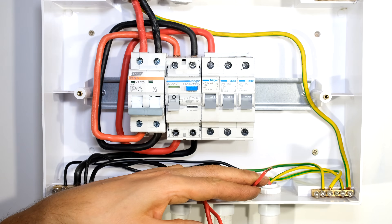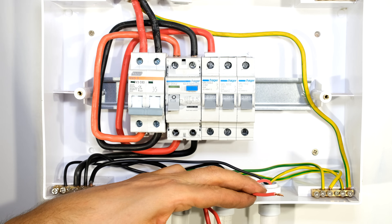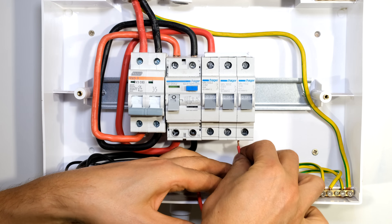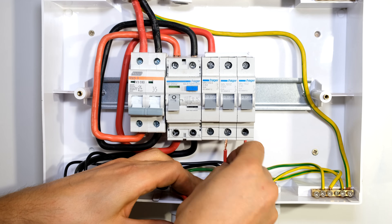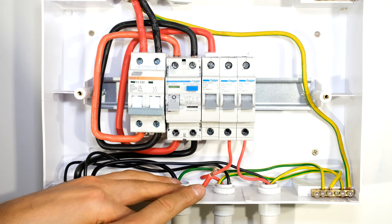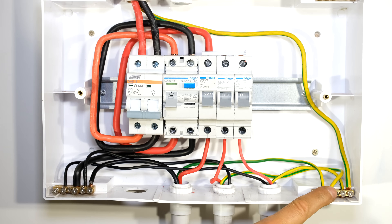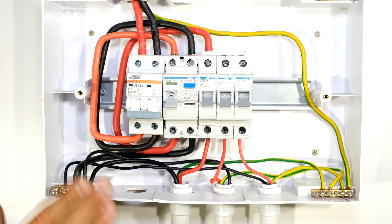Now I just need to connect the individual live circuits. The lighting circuit uses 1.5 millimetre cable and connects to the 10 amp circuit breaker. The plugs circuit connects to the 20 amp circuit breaker. The boiler or stove circuit is connected to the 32 amp circuit breaker. All load circuits are now connected, the earths are connected, and the neutrals are connected.